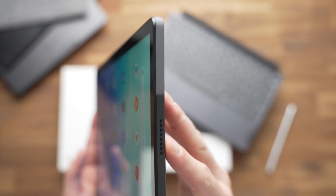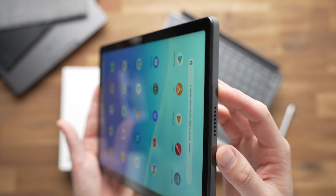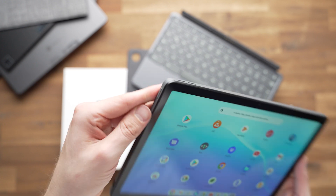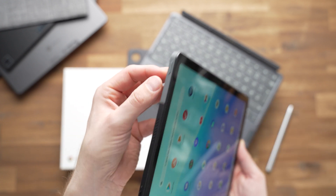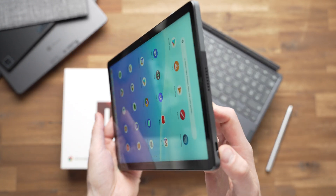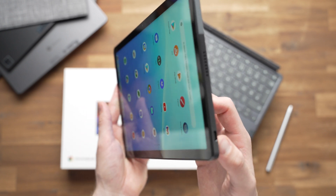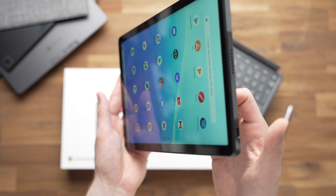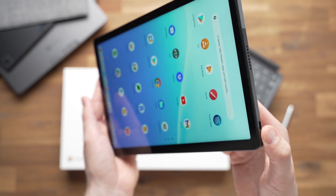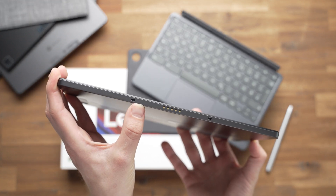The transition from the screen to the metal body is not as elegant as on those premium tablets, but that's very standard in this price range. We get two volume control buttons and a power button. On the bottom and the other side, there are two USB-C 3.2 Gen 1 ports, and on the bottom there's also a connector for the keyboard cover.